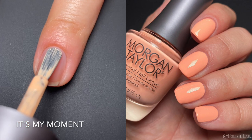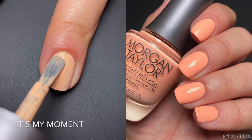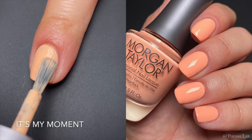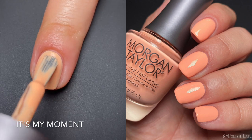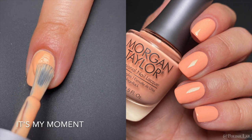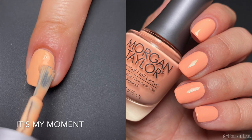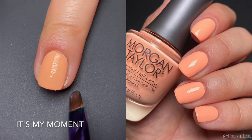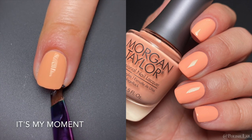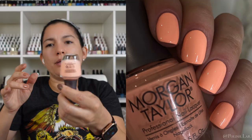First we have 'It's My Moment.' The formula was a little complicated for me — streaky on the first coat, and then the second coat was opaque but I could still see some streaks, so I had to go in for a third. This color is like a pastel almost neon. It photographs and shows on video a lot more tame, but in real life it feels very bright in a pastel kind of way — like if a pastel could be a neon, that's what this would be.